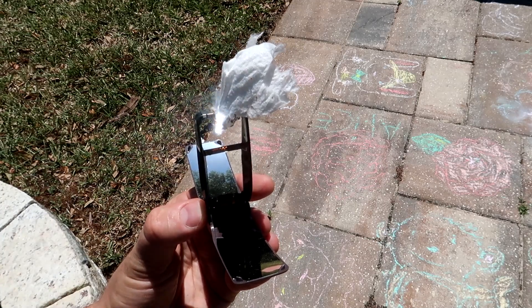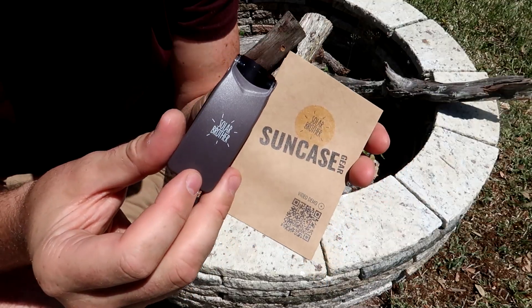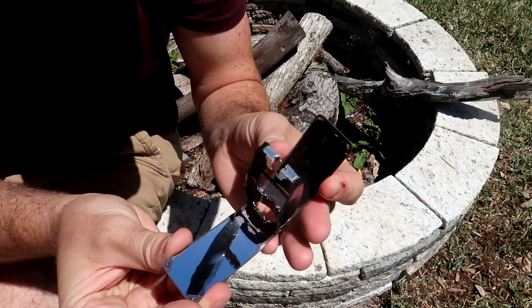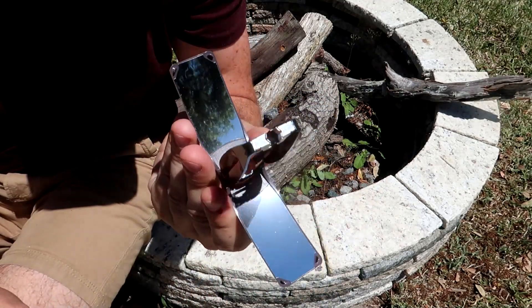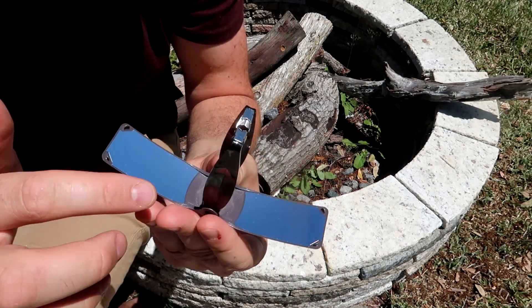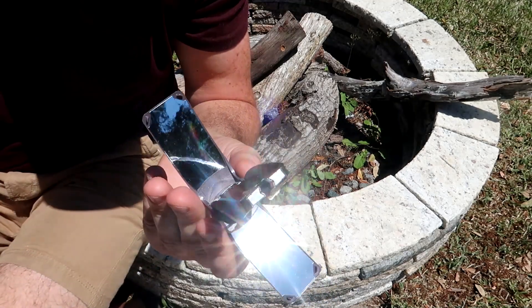Oh yeah, smoking quite a bit now. Got it here, the Suncase Solar Fire Starter. As you can see, you just adjust the layer of sun onto here and start the fire.